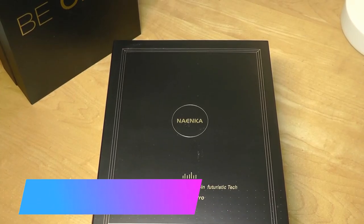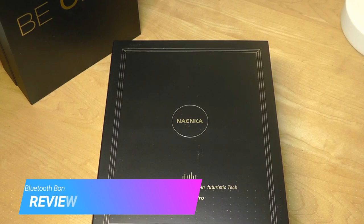Hey y'all, here at OSReviews. Today we're taking a first look at the Naika Runner Pro.